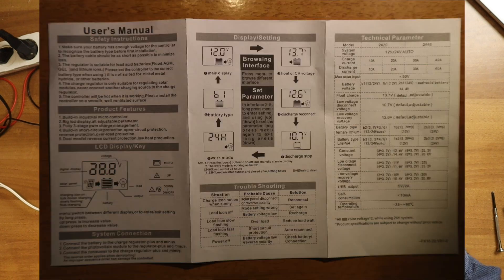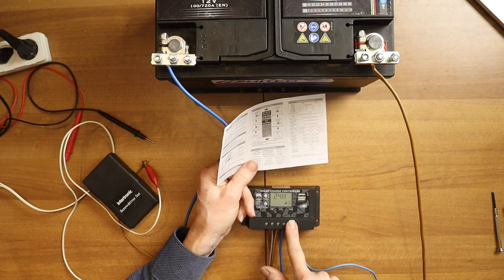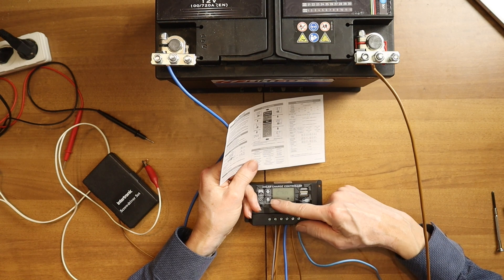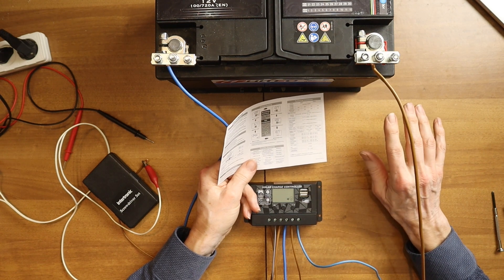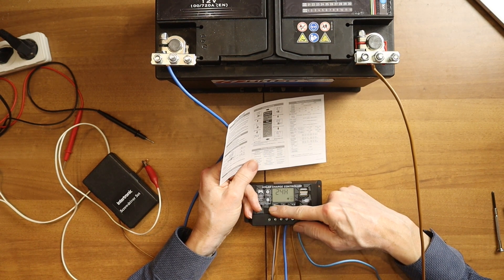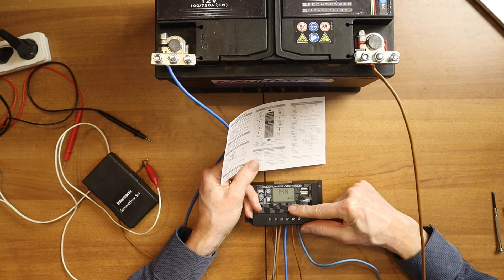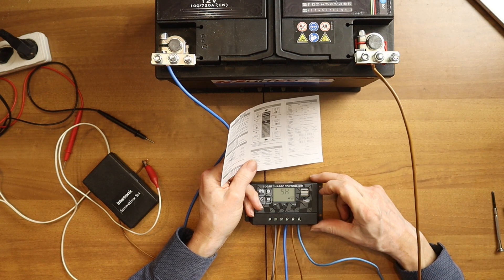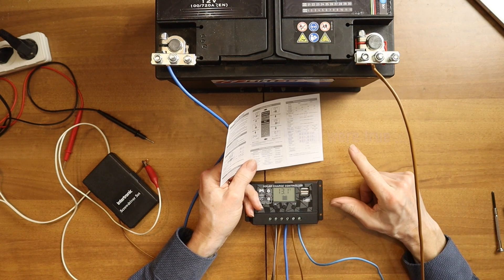The next setting is the work mode — and you see here 24 hours, which means the output is always active. But if you want to change this, for example so it will switch on only for 4 hours after sunset, then you push 5 seconds and it will go into setting mode and you can change it. You can go down with the down button, and for example if it's dawn at 8 o'clock, it will keep your lights on around the house until 1 o'clock. And you can change it.